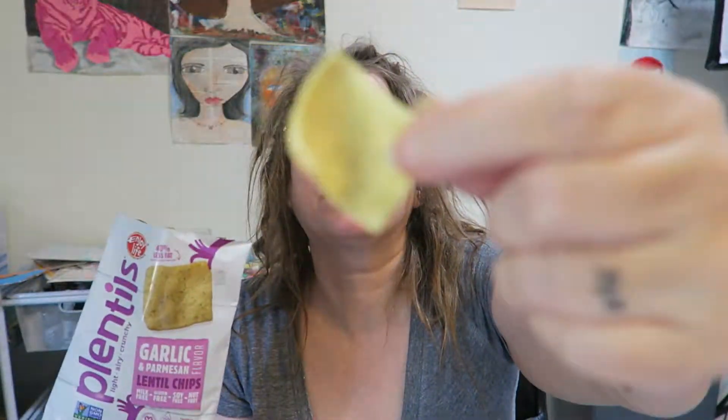They're very airy. It's actually not bad — texturally not bad at all. The flavor is nice, it's kind of mild but it's nice. I'm just happy with the texture being workable for me.